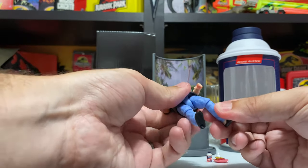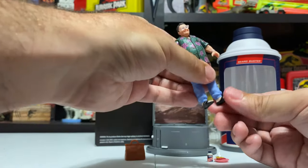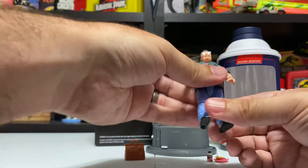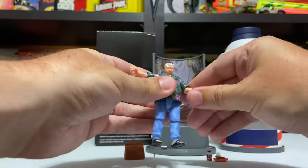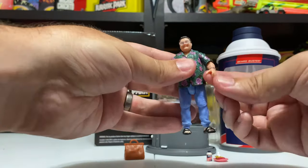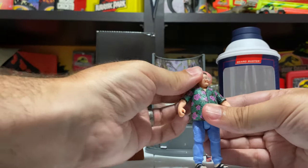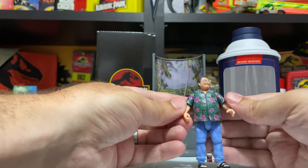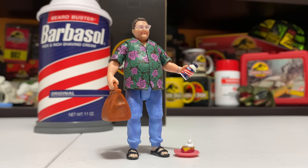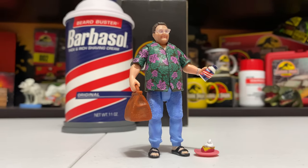He's got this Hawaiian print shirt which is awesome, as well as a watch painted on perfectly. He's got these acid-wash pants or jeans and then of course those sandals - feet in sandals which is just so funny. There's definitely a lot of paint detail here. He has all that Mattel articulation - legs that bend, thighs that bend, knees that bend, arms that bend at the shoulder and elbow, no wrist rotation, and the head can rotate from side to side.